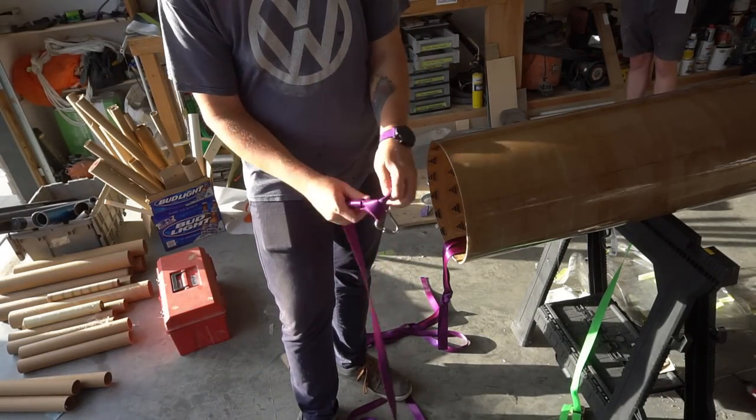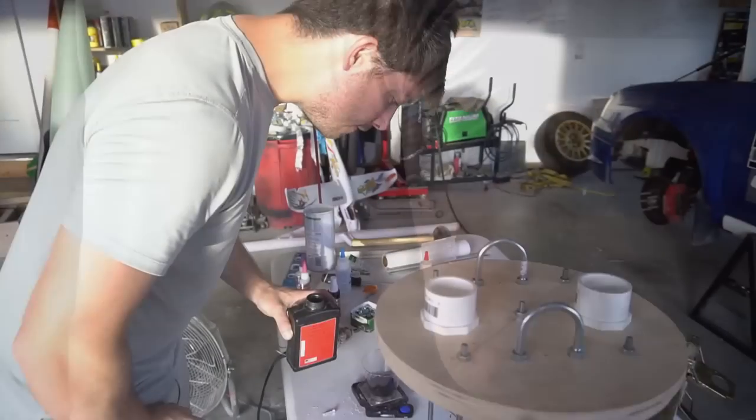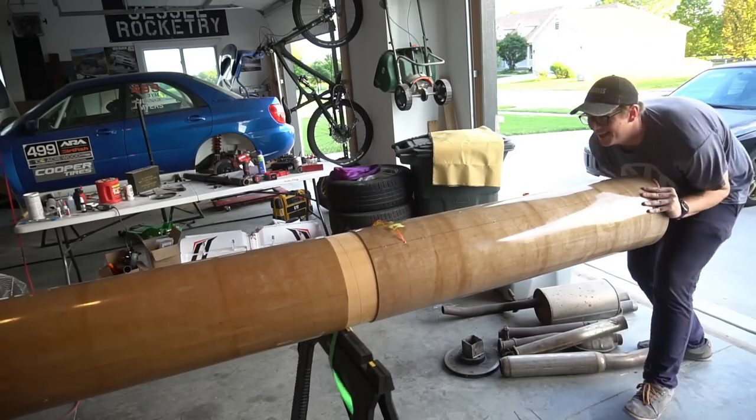As you might imagine, with a really big rocket comes some really big charges. On the drogue side, we calculated it out to about 15 grams, and on the nosecone side we did 18. So what does that look like?